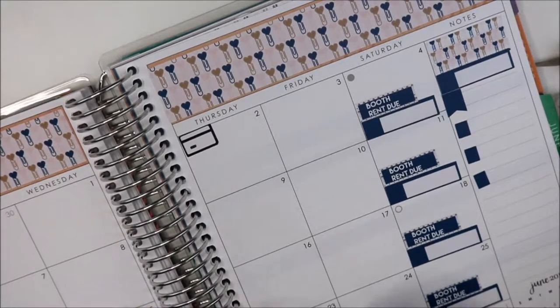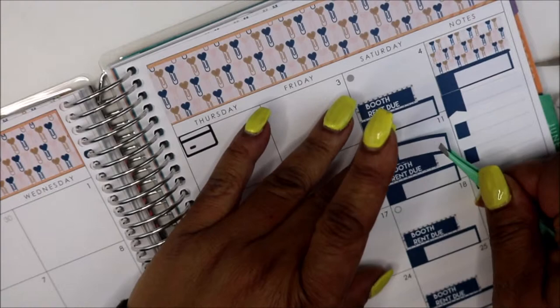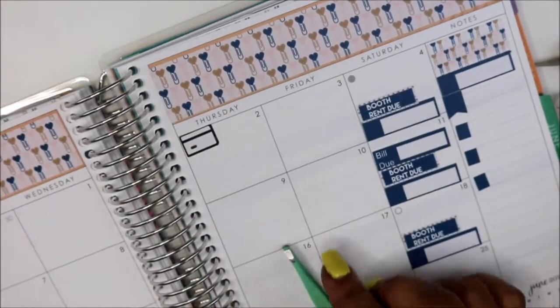I'm going to put down my most obvious bills that I know off the top of my head — the ones I'm not going to forget. The 11th is my car note.